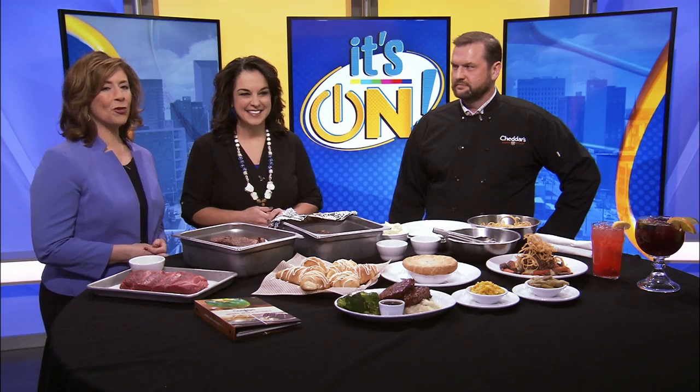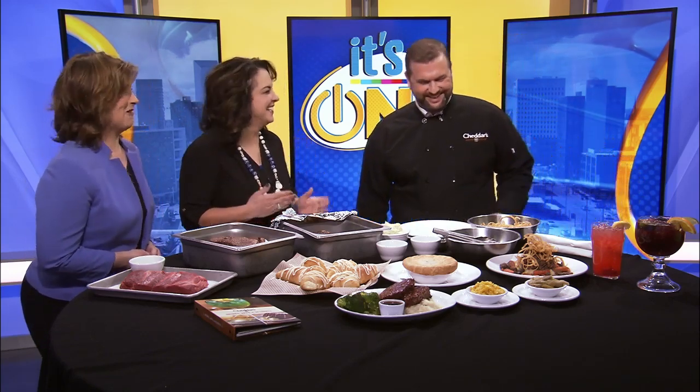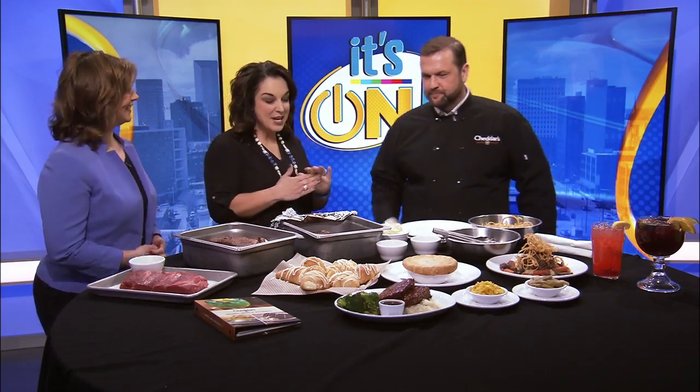Welcome back everyone. You can warm up this winter with delicious comfort food from Cheddar's Scratch Kitchen here in Lexington. It's on with Rob Bridges serving up the new beef short rib pot roast. I wish you could smell what we have right now — oh my goodness, this is an incredible spread.